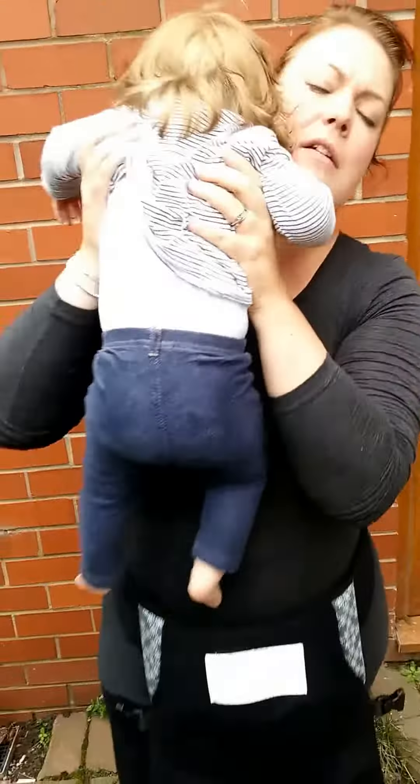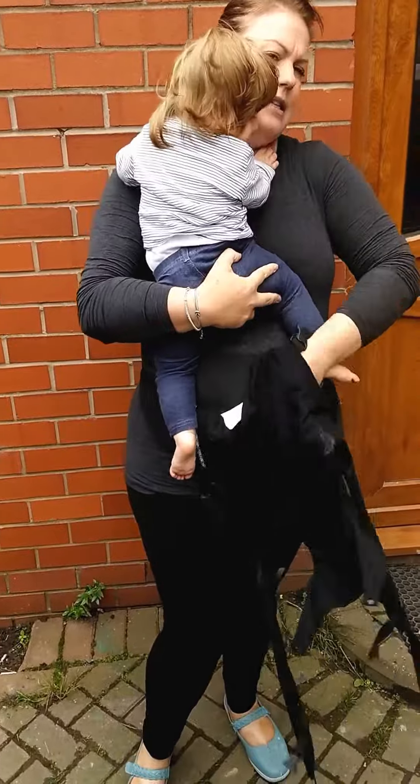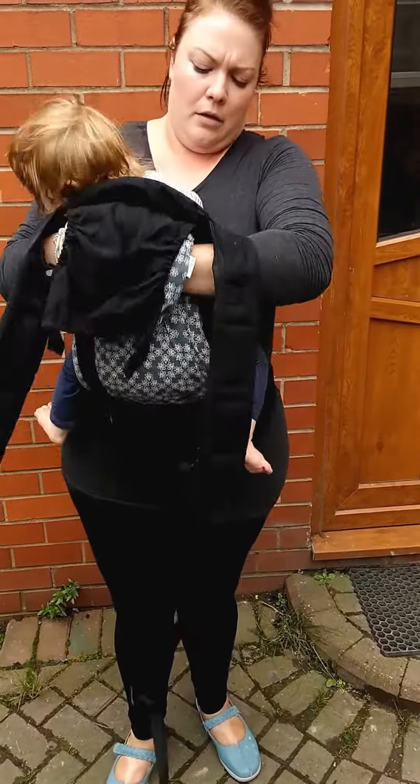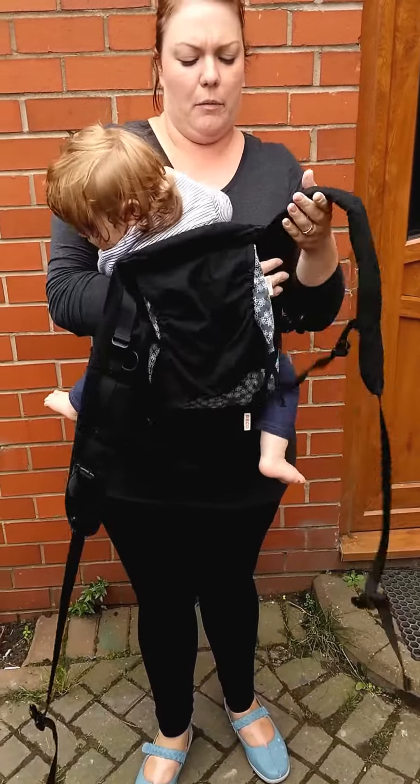Grab your baby from the willing assistant, sit her in it, and just pull the carrier up the back. You're always going to have hold of her with one arm.